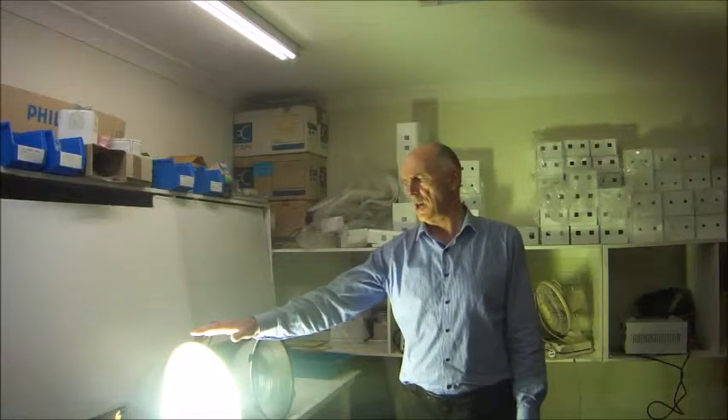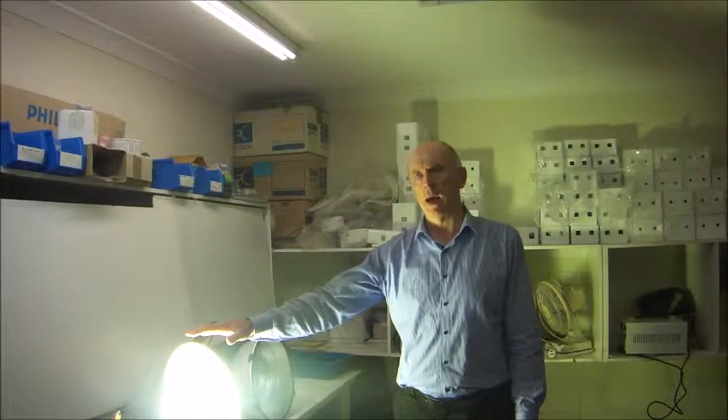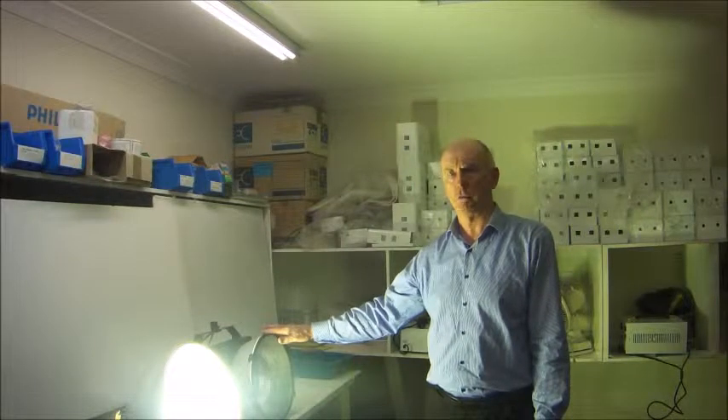This mercury vapor light drops out at around about 185 volts, while the LED light drops out at about 85 volts.